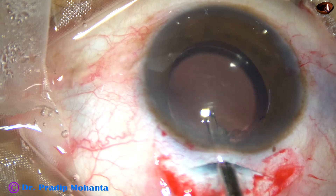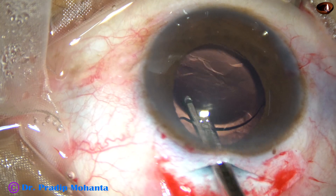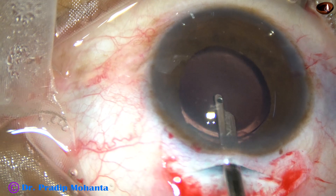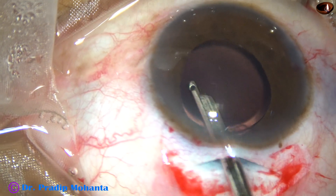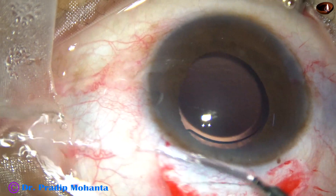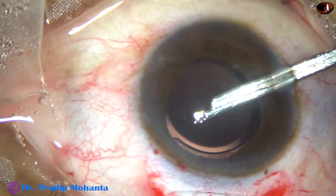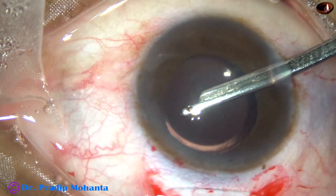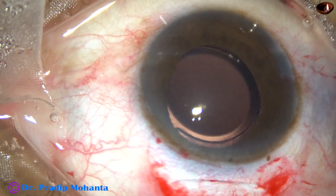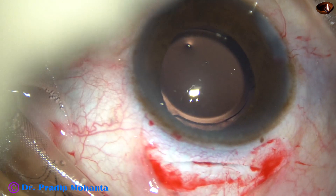This is removal of visco by the Simcoe cannula, irrigating the anterior chamber as well as the capsular bag, and a lot of visco comes out. Now the side port is being used to irrigate and aspirate some more visco. Now the side port is closed by corneal stromal hydration.